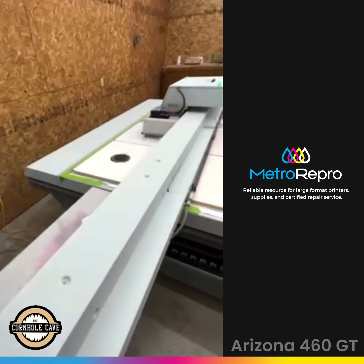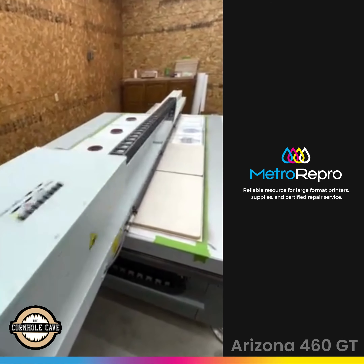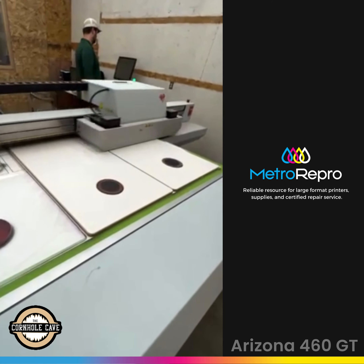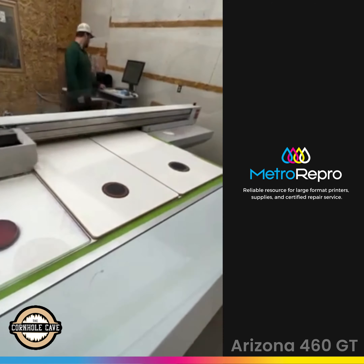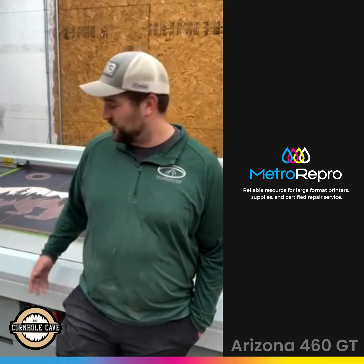Once we got the raw lumber up here on the flatbed, we follow it with a layer of clear coat to kind of lock that wood grain in. After that, we follow it with two layers of whiting to get a nice vibrant design, and then we follow it with our color. Here is the finished product.